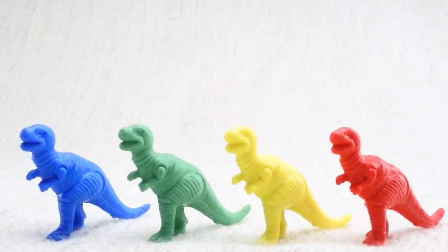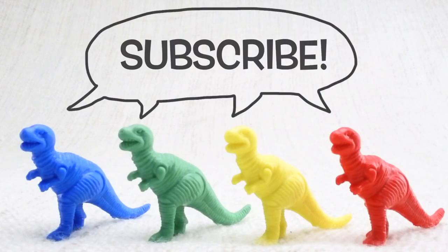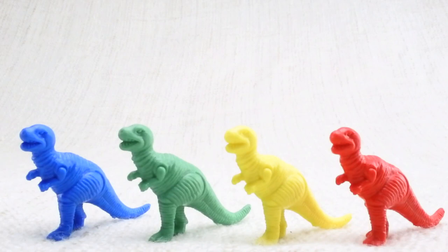We hope you enjoyed learning about colors and counting with all the wonderful dinosaurs. To get updates on more videos with dinosaurs, colors, or counting, click subscribe and check out our other videos as well at the end of this video. Bye dinosaurs!